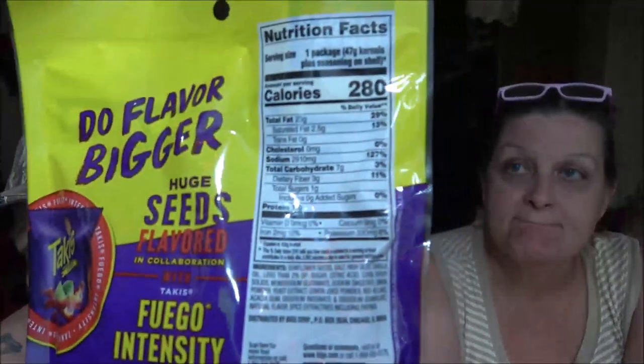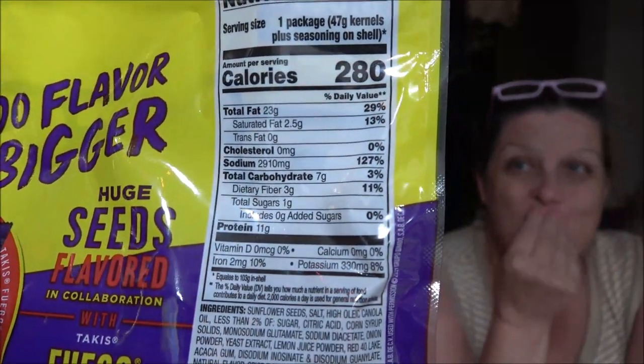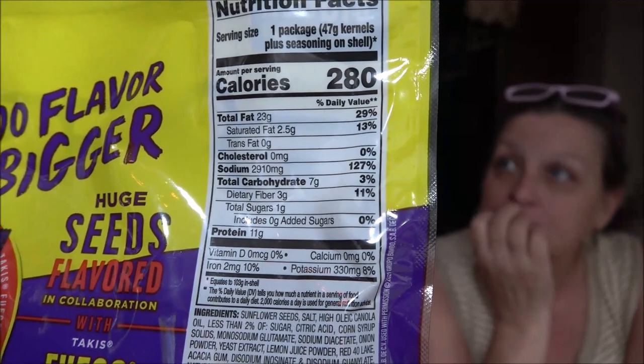Don't know if you guys can see that — anyway, pause and read that if you can. We're gonna open these up and give them a shot. How does that sound? Alright, let's do this.